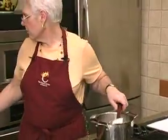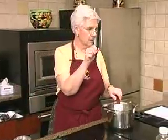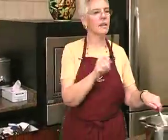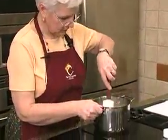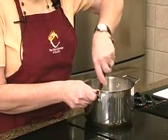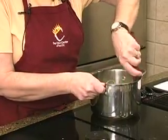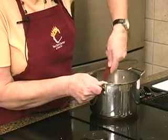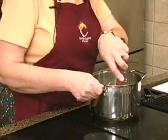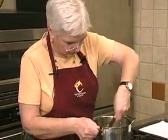You do not want to use a regular spatula, because that is not temperature resistant and you'll get this. So we're going to stir this up until it kind of dissolves a little bit. I've got it on high right now, but I'm going to turn it down once it gets started. We've got our quarter cup of butter, our three quarters cup of sugar, and our half a cup of light corn syrup in here.